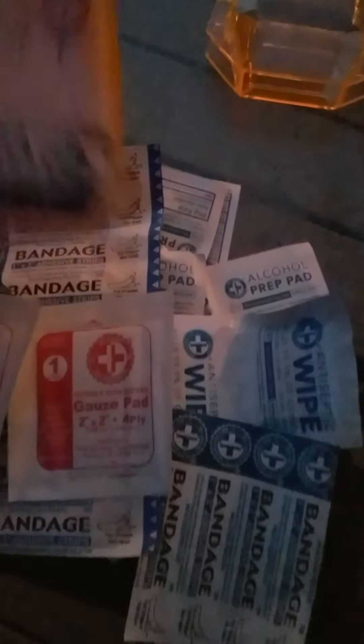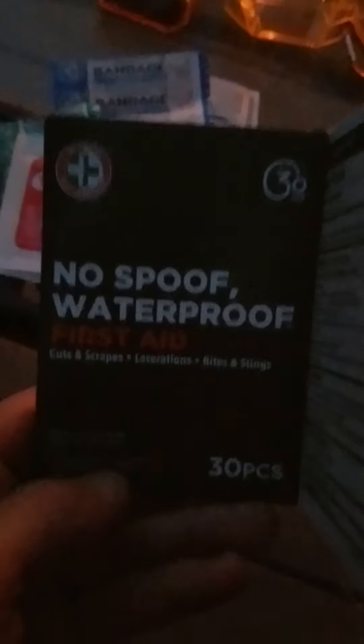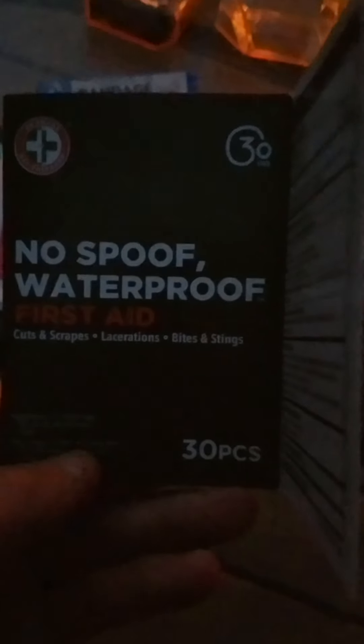This container comes with all of this for five bucks. It's waterproof, so you can clip it to your pants and go save somebody. This is all you've got on you — and you're saving that person's life for five bucks at Walmart. So what are you waiting for? Go get your waterproof first aid kit.